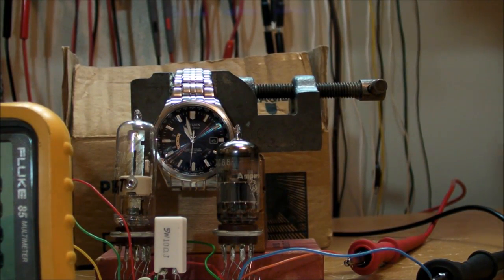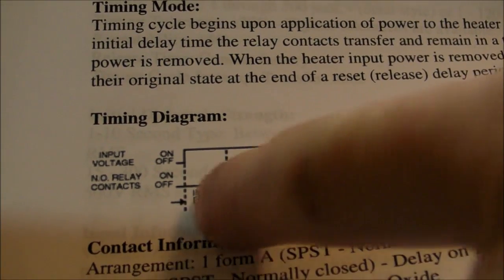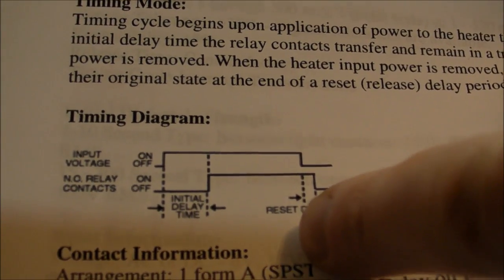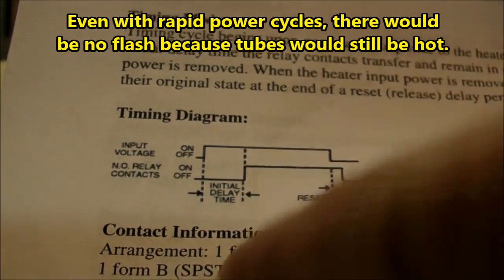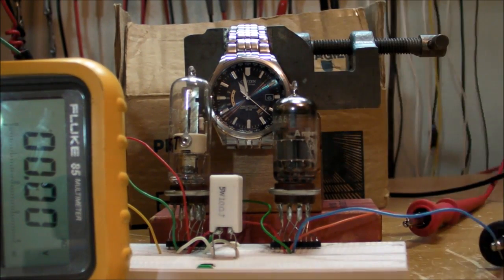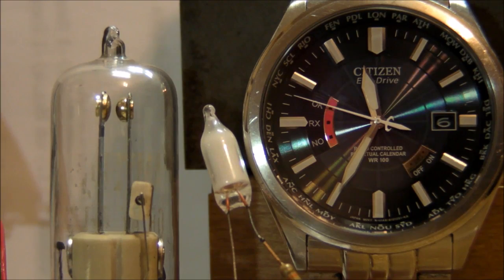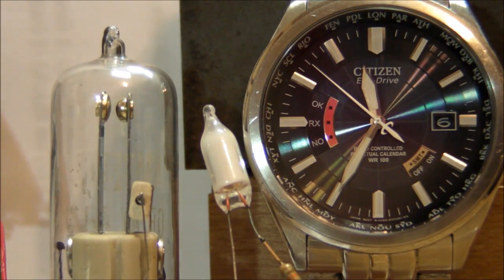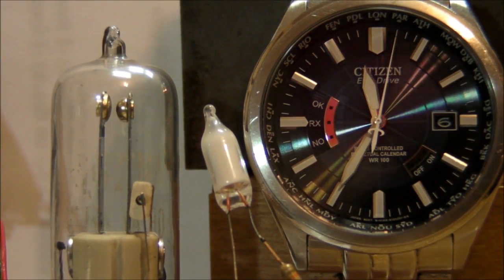Another minor problem is the reset delay: because it's thermal, it has thermal mass and needs time to cool down. After you switch off the heating element, it takes a certain amount of time for the switch contacts to open again — meaning you can't flip your equipment on and off quickly every couple of seconds, which you normally wouldn't do anyway. Finally, the disadvantage of being bulky: these things are a little big, and if you don't have a spot on your chassis you might be better off with a solution that mounts underneath. That's it — as I close out the video we can watch the relay contacts close and turn on this green phosphor neon lamp. Flip it on at the top of the minute — should take about 45 seconds.